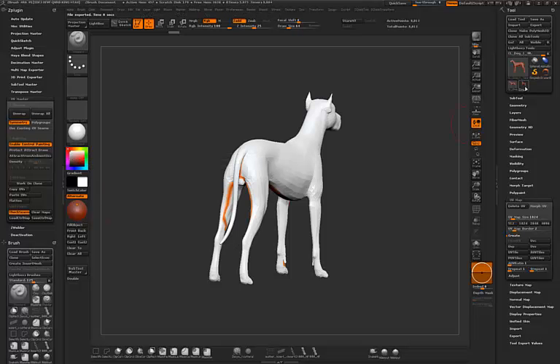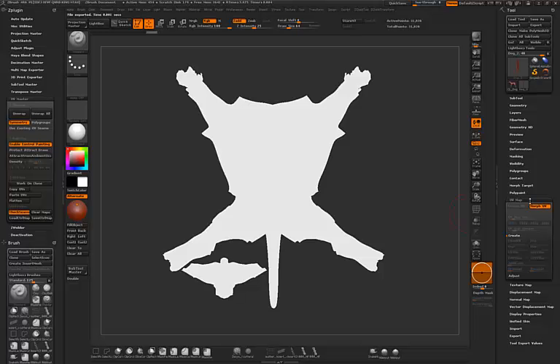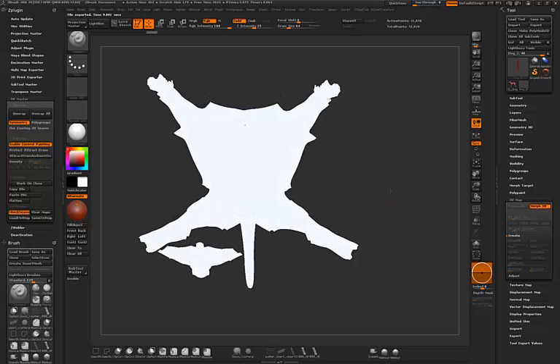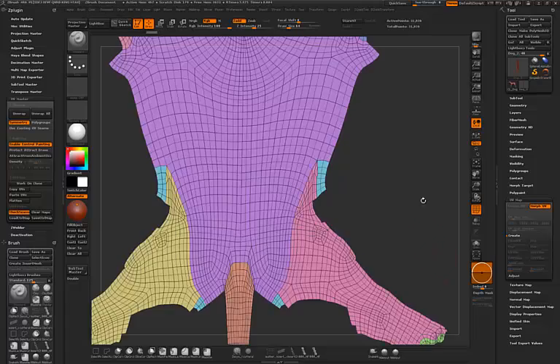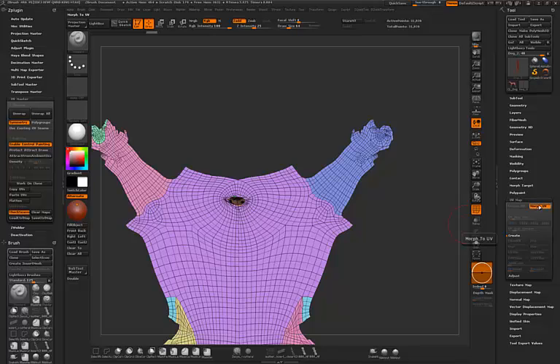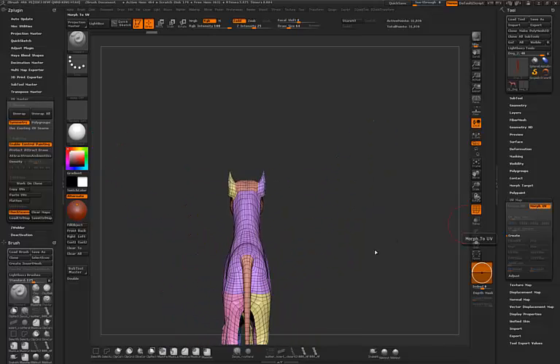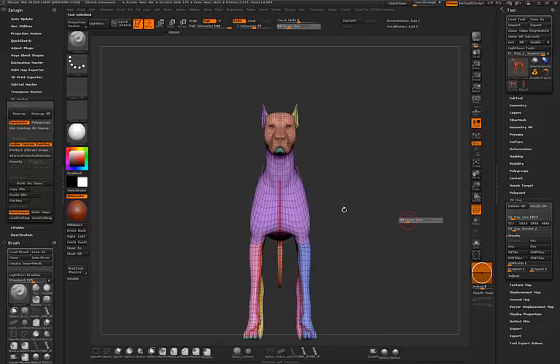I'll copy the UVs, go here, and paste the UVs. Let's check if it transferred well by doing Morph UVs. It didn't work quite well — this is not the UV layout I want, so let me try to make this again.